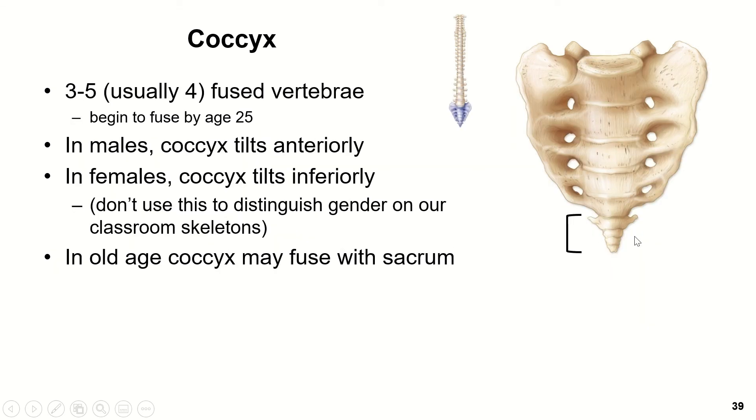The coccyx has three to five bones, usually four, and they begin to fuse about age 25. In males, normally the coccyx tilts anteriorly, toward the front. In females, it tilts inferiorly or goes straight down, and that's so that the coccyx doesn't get in the way of the birth canal. On an articulated skeleton, the coccyx gets broken very frequently, so it's really common that the coccyx is not pointing in the right direction.